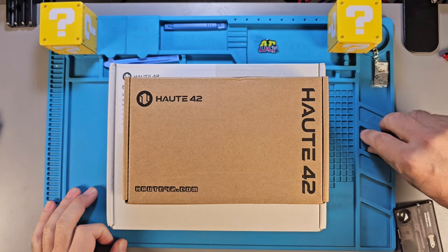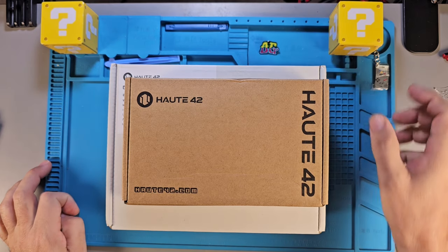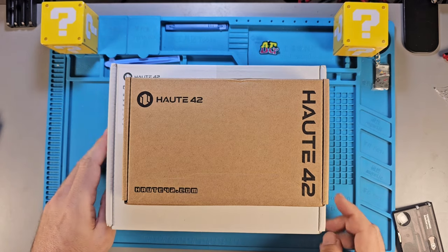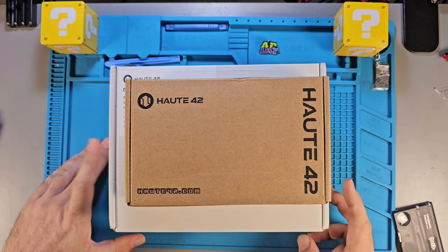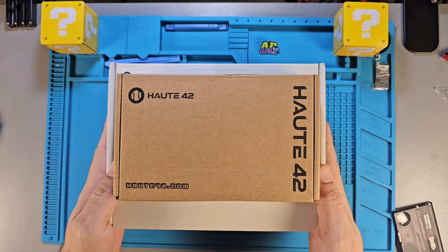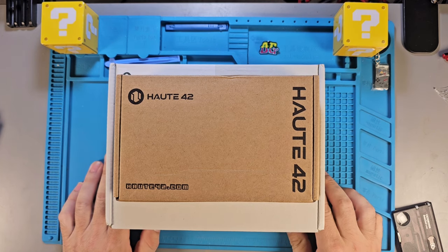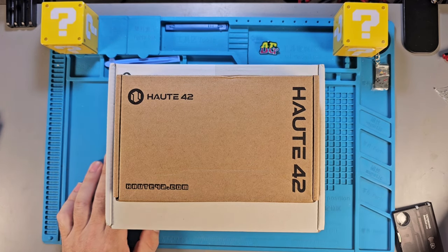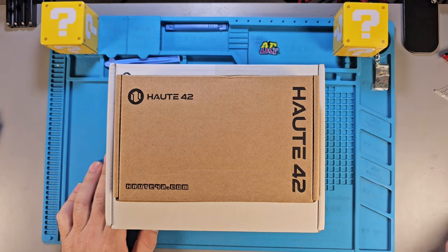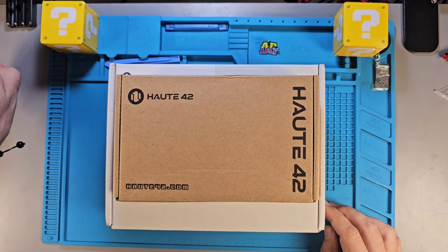These are different than your typical hitbox. If you're not familiar with them, they're kind of like a fight stick except there's no actual joystick — instead there are up, down, left, right buttons for your fingers. It makes it really easy for those who get used to it to pull off moves and combos in fighting games. It becomes a really useful tool for competitive players once you get used to them, and I think they actually prefer it over a fight stick.